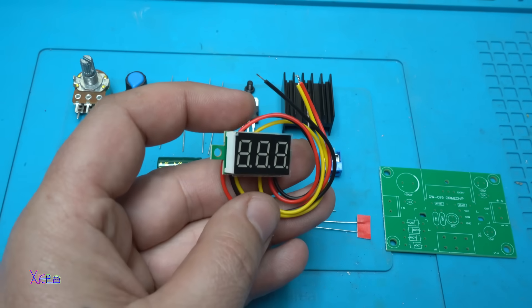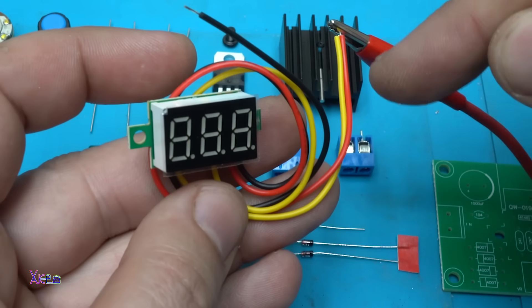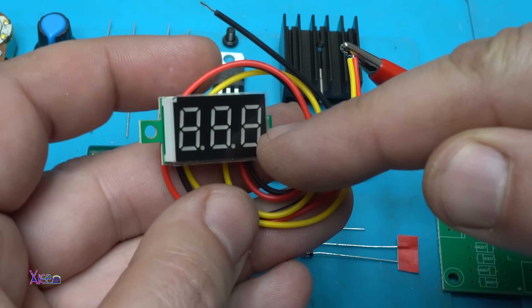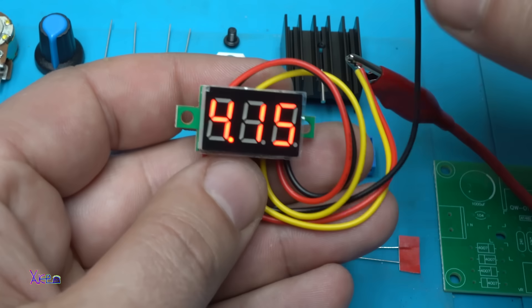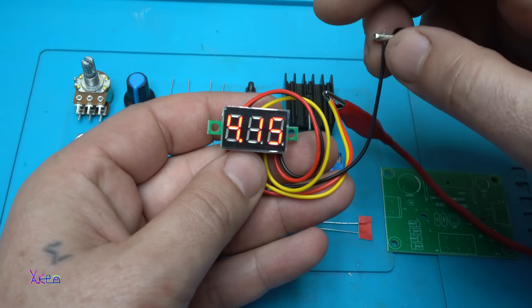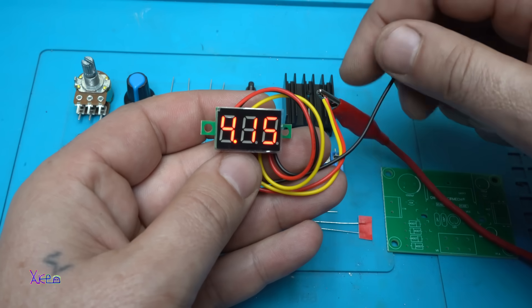It's a three-wire LED voltmeter. If you connect the yellow and the red together, the red is for powering the LED voltmeter and the yellow is for measuring the voltage. Hook up ground and you can see that it shows 4.1 volts — it measures 4.1 volts from my power supply.